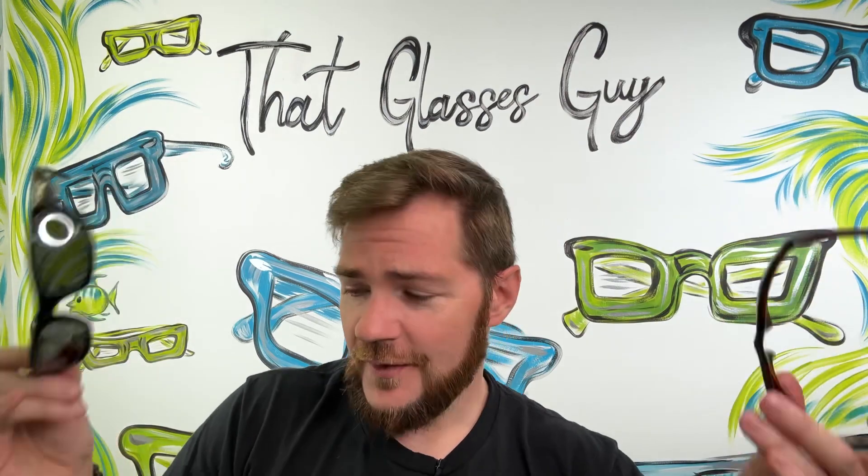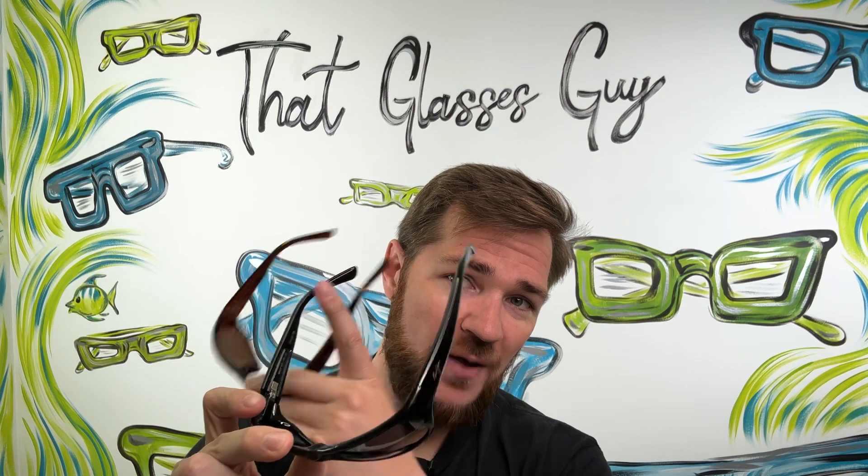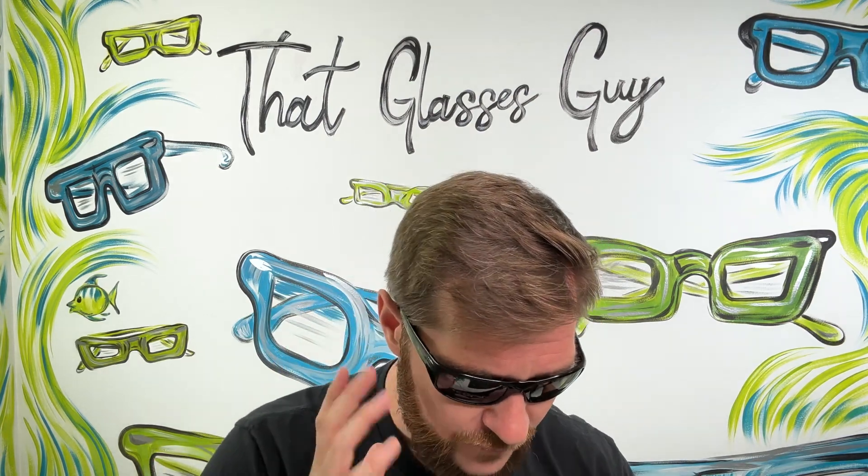I wouldn't personally buy these at $280, but you do what you want. On that caveat, it is super hard to find a very petite fit wrap sunglass, and these do wrap really well. They give a lot of coverage, have little grippies on the nose pads, which is always nice, and their material tends to get grippier as you sweat. Overall fit is pretty good — it's definitely more small and petite.